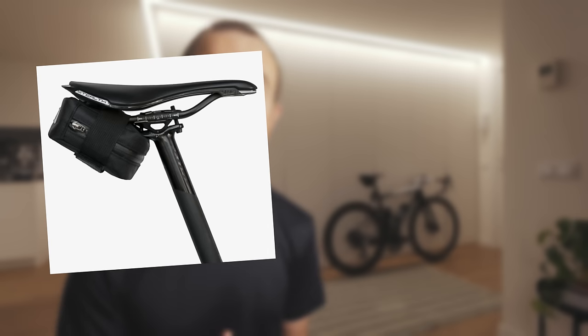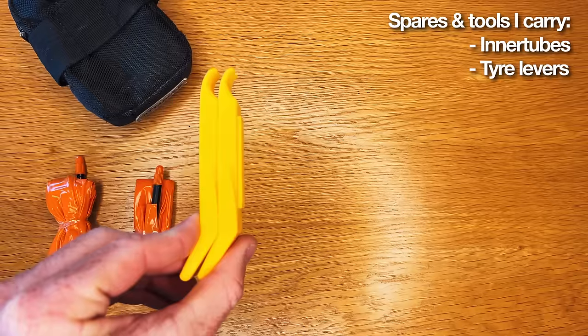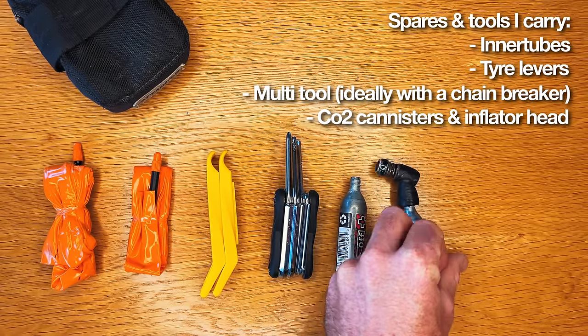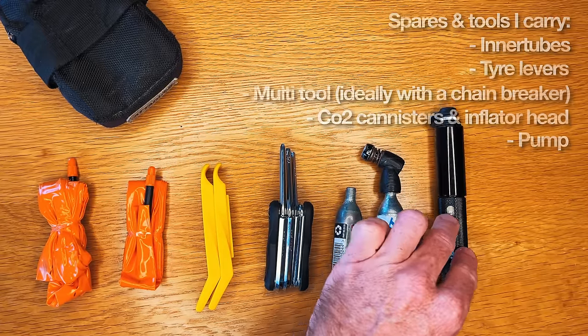It's very important to carry your own spares and know how to use them while out on the bike. You can use a saddlebag, a tool bottle, or your jersey pockets. The spares I carry in my saddlebag are two spare tubes, a set of tire levers, a spare tool, two CO2 canisters with a CO2 inflator head, and sometimes a pump on longer rides.